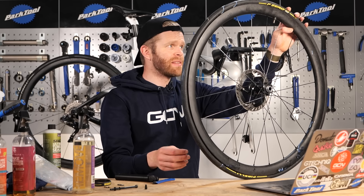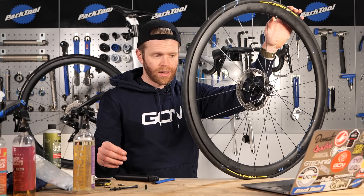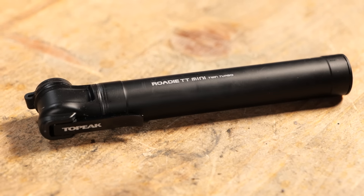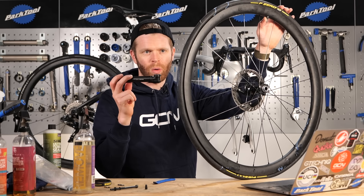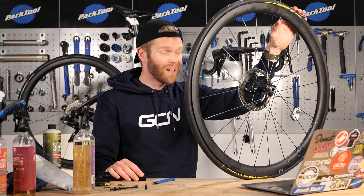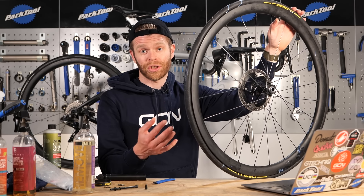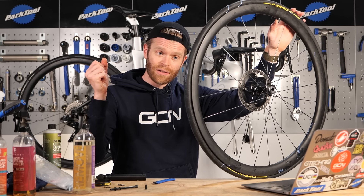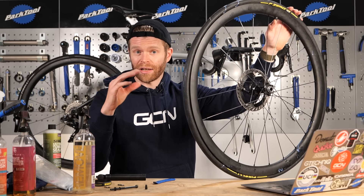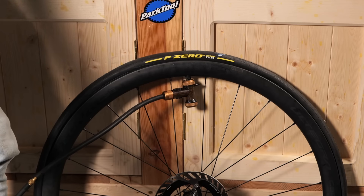With the tire now on the rim and the sealant in there, we now need to inflate it and make sure it's properly seated onto the hook of the wheel. Little hand pumps are great for when you're out on your ride fixing punctures, but you can't get the airflow required to blast it onto the rim with one of those. A decent track pump can often do it, but some people still don't manage it with certain tire and rim combinations and require a compression device or charge cylinder, which you fill with air and then release a lot of high pressure air very quickly to blow the tire onto the rim. You should hear a snapping, cracking sound - that's the tire snapping onto the rim hook.